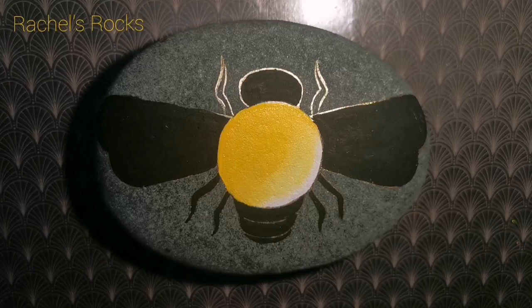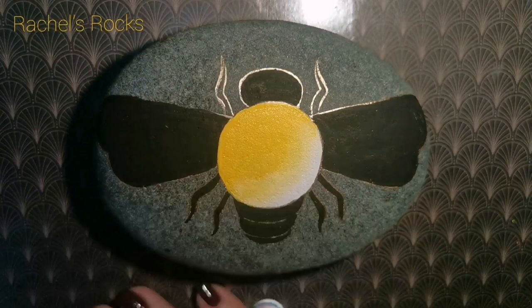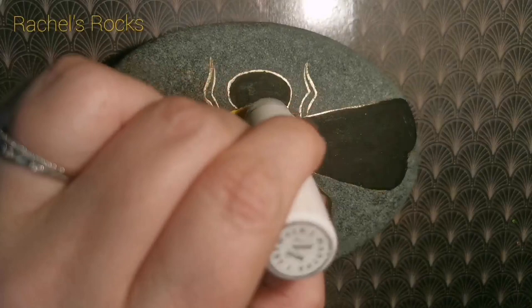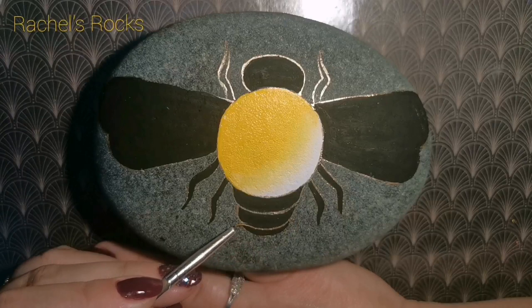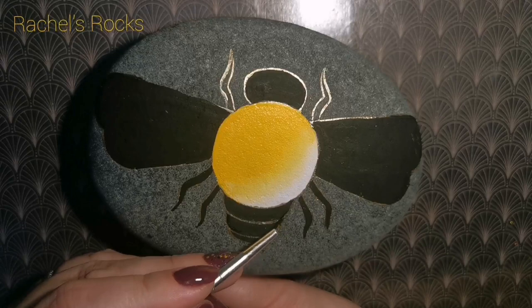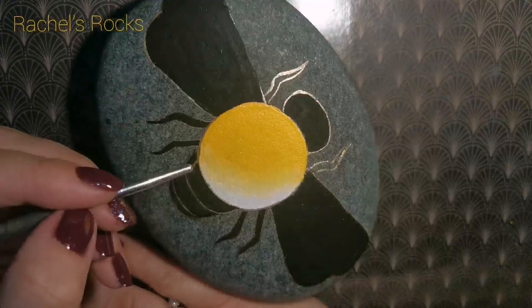I'm going to list my other jewel stone videos in the description to help you, because I haven't really spent a whole lot of time showing you here. It's all about the blending. It's all about the sponge — that's for sure what you need. I'm using Martha Stewart sponge daubers, but you can use any sponge. You can use finger sponges from Amazon — I have a bunch of those and I don't know what I'd do without them.